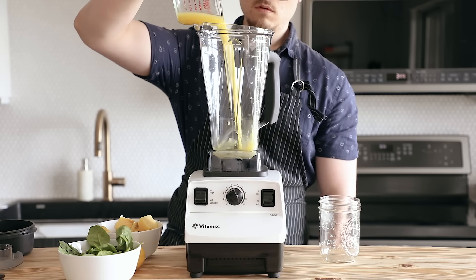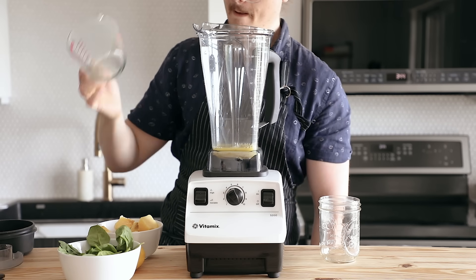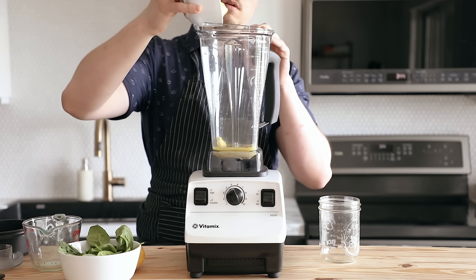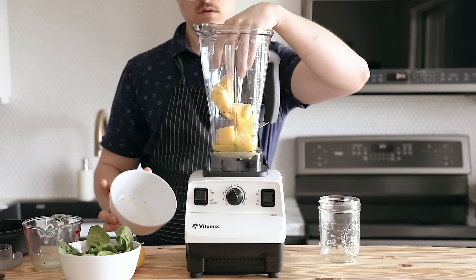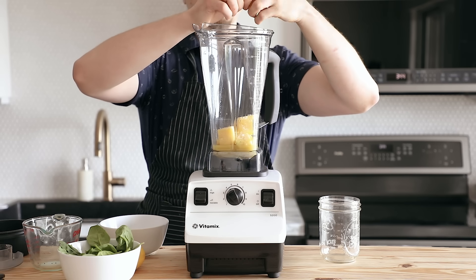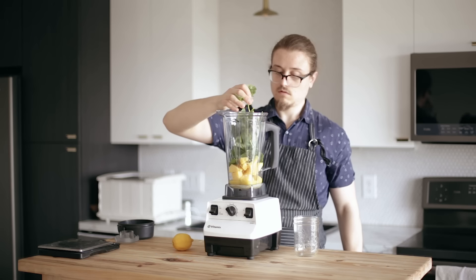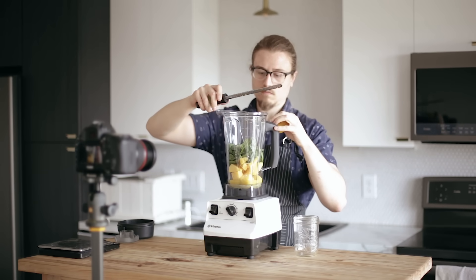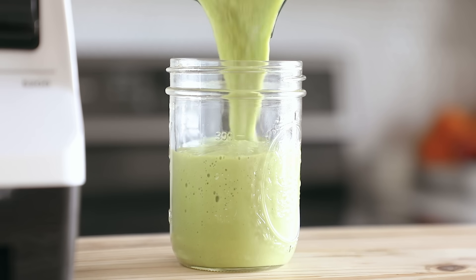The fourth smoothie is a ginger, spinach, pineapple, and lemon smoothie. Start with half a cup or 120 milliliters of orange juice, a one-inch or two-and-a-half centimeter knob of ginger, two cups or 245 grams of frozen pineapple, one large handful of spinach, and half a lemon's worth of juice and zest. Blend it up and enjoy.